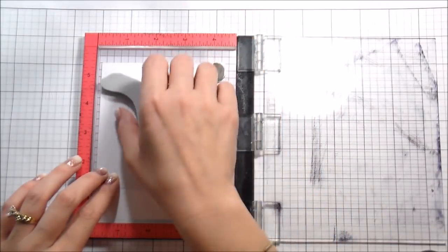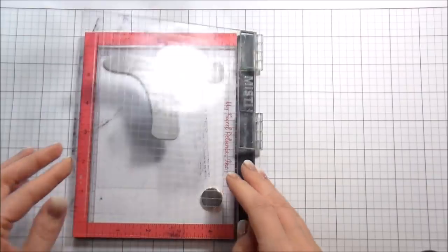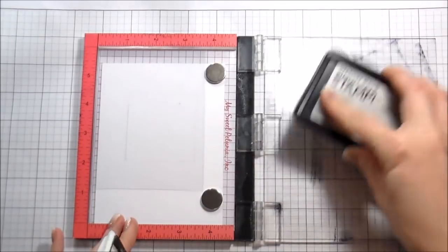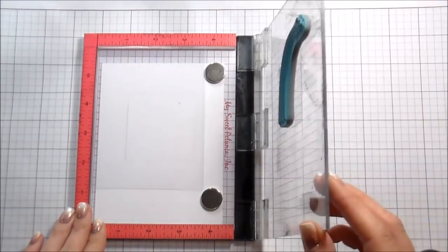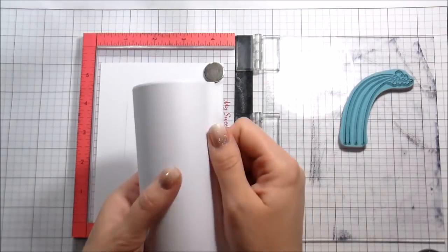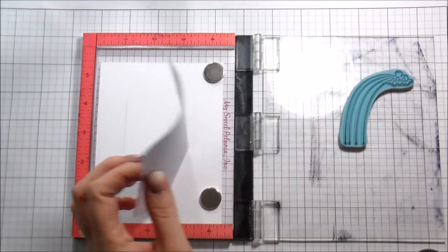I used a square die to draw a square with a pencil on my card panel, which is Neenah Solar White 80 pound cardstock. I grabbed the packaging — the piece of acetate that my stamps came on — and I'm going to use this as a guide to build my scene, even though I'm using cling stamps. I'm using my Mini MISTI, and I've pulled out the foam insert because these are rubber stamps — they have the foam built in.